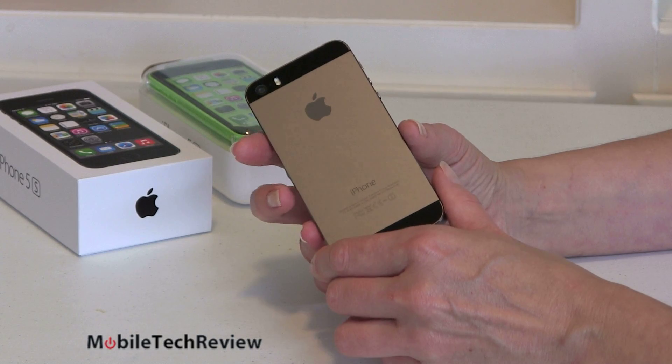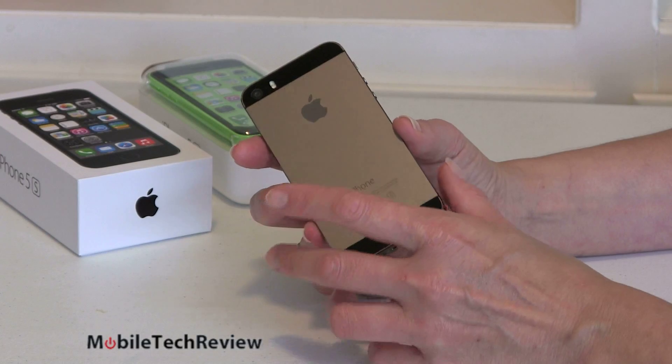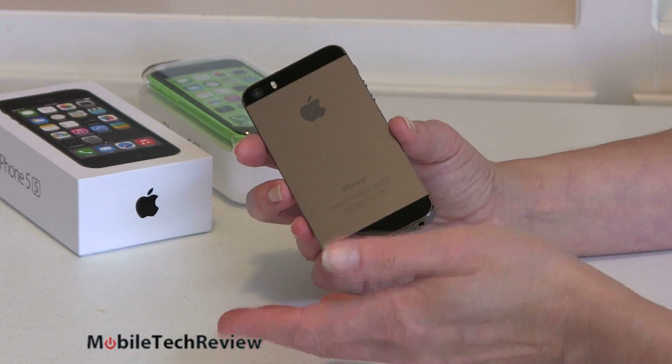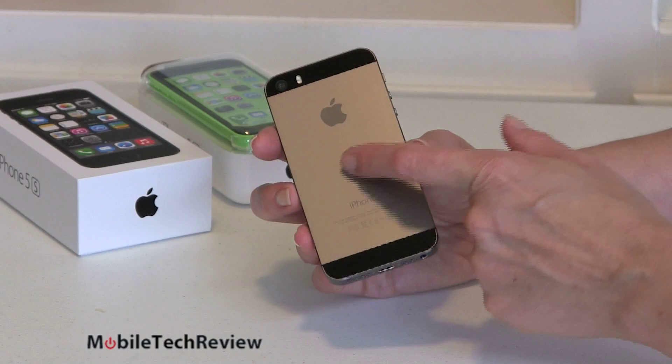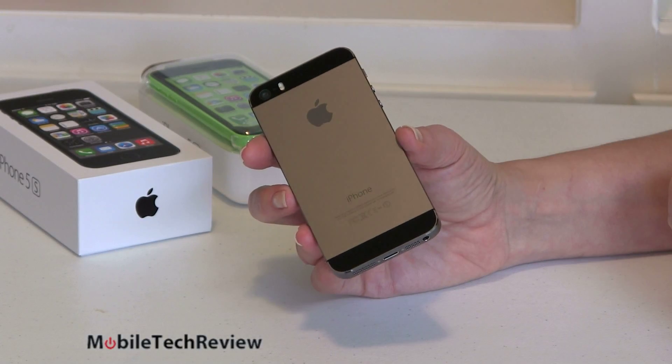And the much-talked-about gold, because that's the new color. A lot of folks said gold — including me — oh wow, that's just so 80s. But in person I can tell you I've seen it, it's actually very attractive and very subtle. It really is kind of like champagne. Where the white model is just a light silver, there's just a hint of champagne-y color on the champagne model.